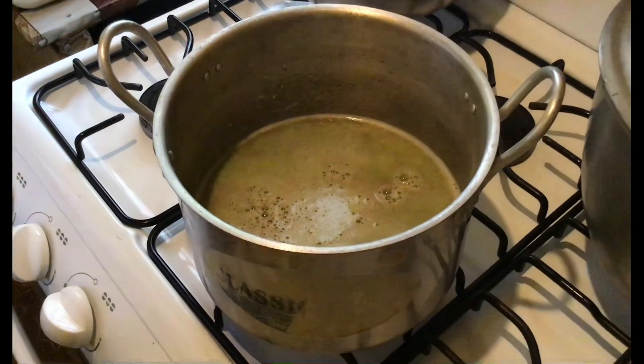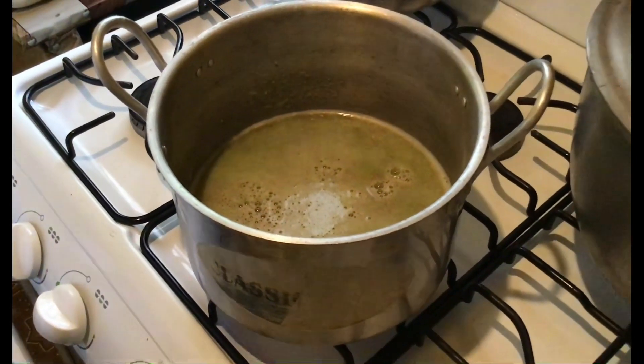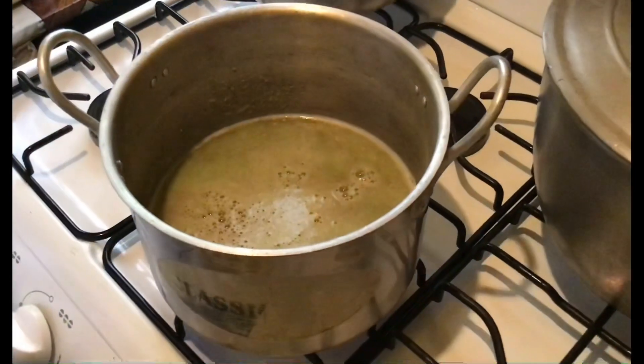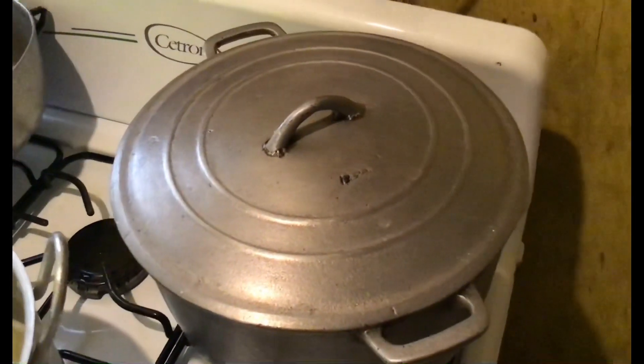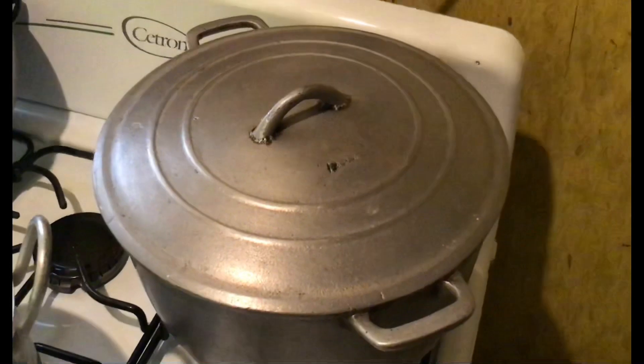As I said — onion, ginger, pepper, and sweet pepper. As you can see, steam is rising in the pot for the Spanish rice, which is in the process of steaming.